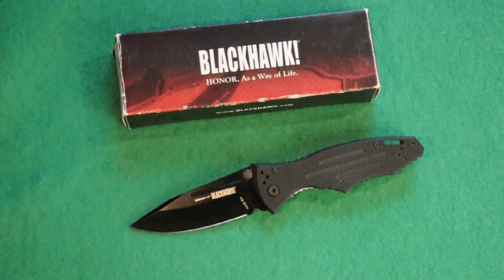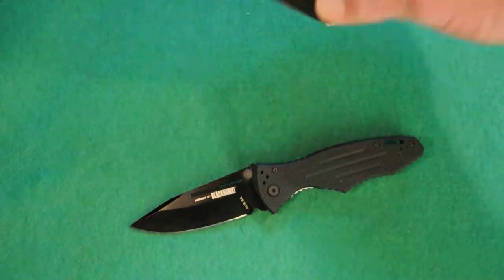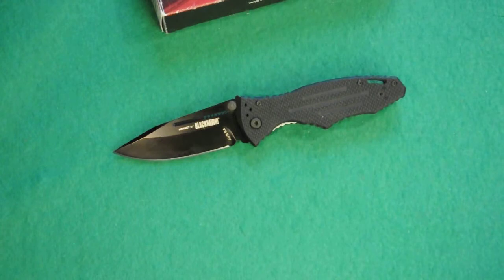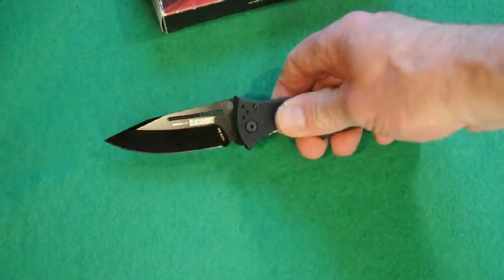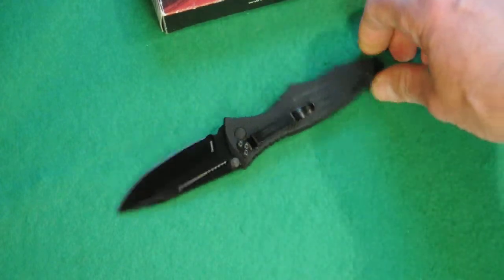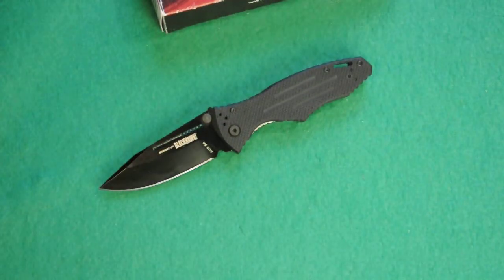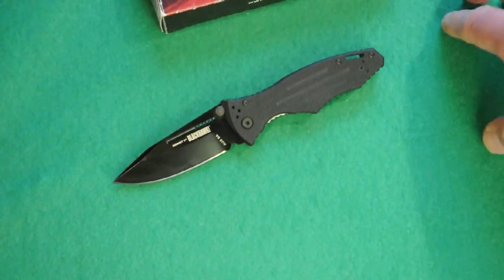Today's knife review is going to be the Hornet II by Blackhawk. It comes in this regular Blackhawk box, and here is the actual knife itself — a really nice, smallish, 3.1-inch-long blade knife. I am reviewing this for a potential left-hand pocket carry, which I think it's going to excel at. So we're going to jump right into it and go over the features of the knife.